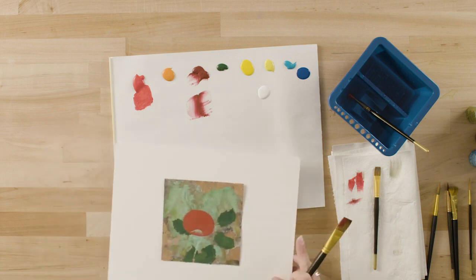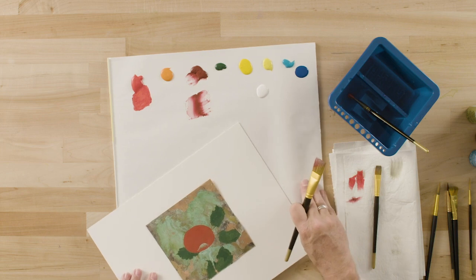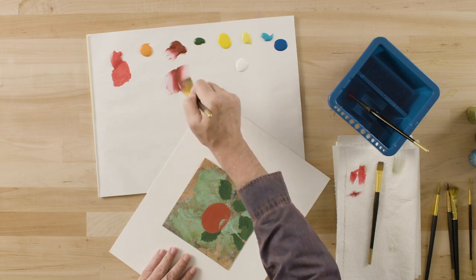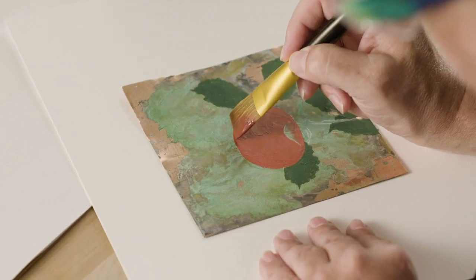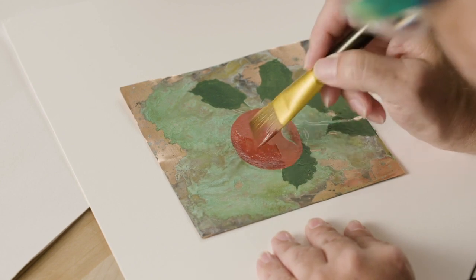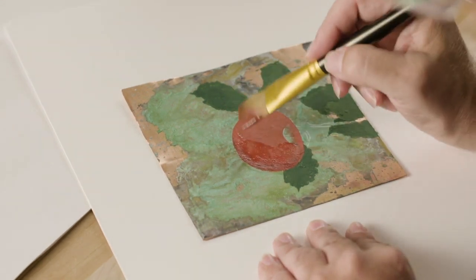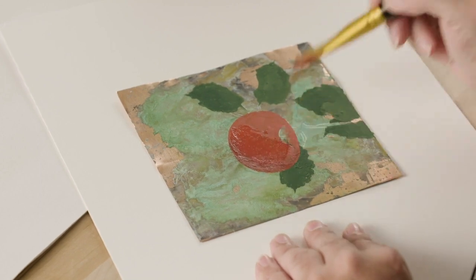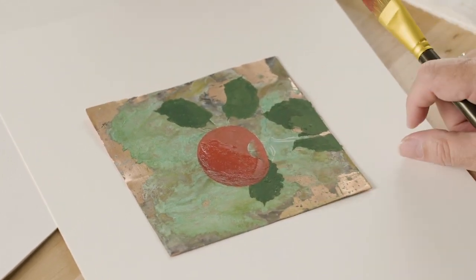Turning my surface so it's comfortable for me — this is going to be the dark side of the apple. I'm going to paint a C stroke on the apple. It's a stroke that you need to master with your flat brush, and we have a skill builder on flat brush strokes you can refer to. I'll touch the brush onto the surface putting the dark color to the outside edge, slide and press to add the dark shading onto the apple, then lift back up. Pick up more paint, repeat, and pat and move that shading further up into the apple. Now I need to stop and let this dry before I go back and reinforce the dark shadow.